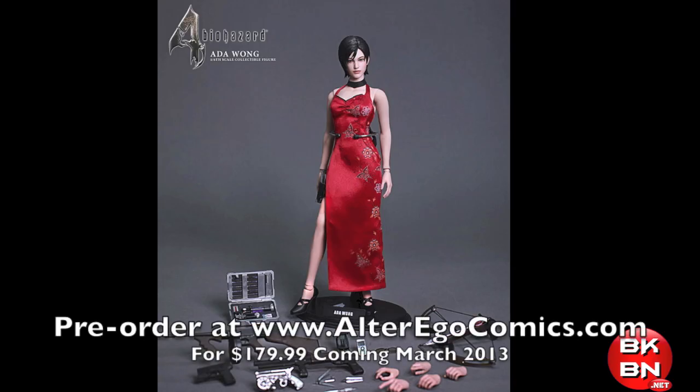I cannot wait to get this. You can pre-order this right now at AlterEagleComics.com for $179.99 — a pretty good price given the rising cost of Hot Toys figures. $179.99 is probably the norm now.